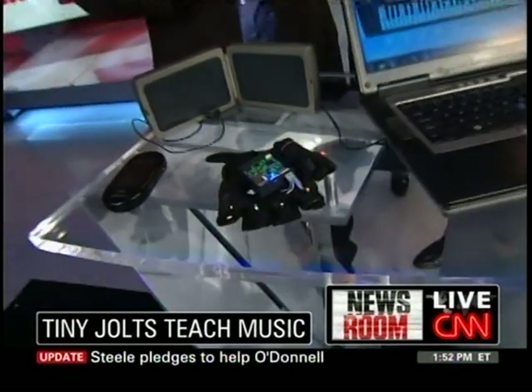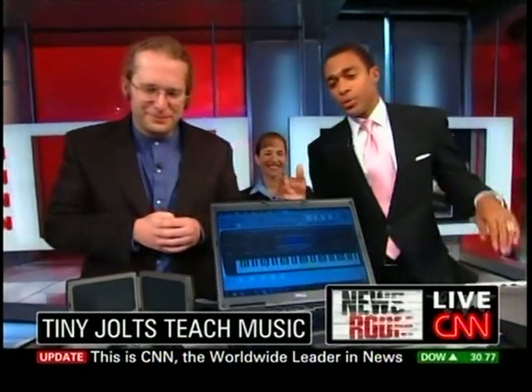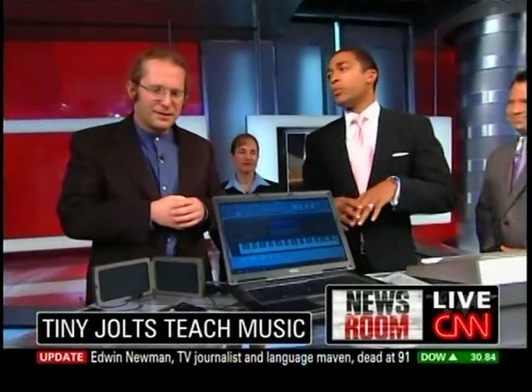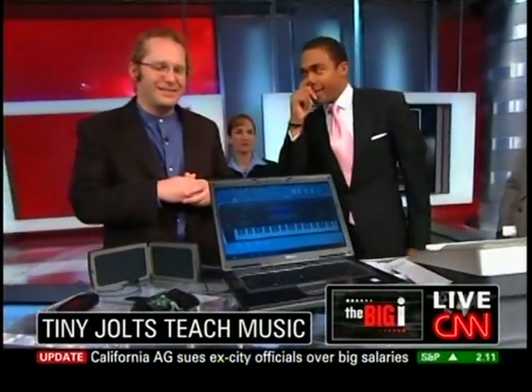What's really amazing about this is that in about a half an hour, you'll be able to learn the muscle memory of how to play the song. You're telling me all I've got to do is put on a couple of gloves, and you play a song for me for a half hour or an hour, and I can go put on a concert somewhere? Well, I'm not sure about a concert, but you can certainly pick it out much more easily than you could before.